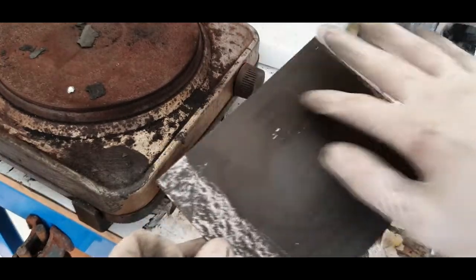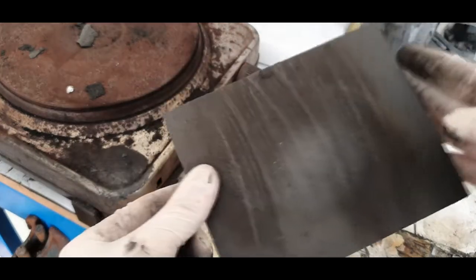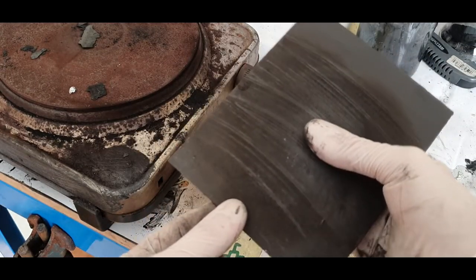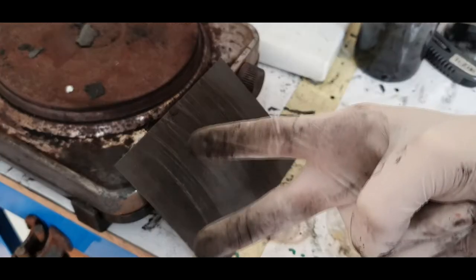Here I also have some coating of this conductive ink. This was just a little update on this high temperature conductive ink. That's it for now — see you in the next video. Bye.